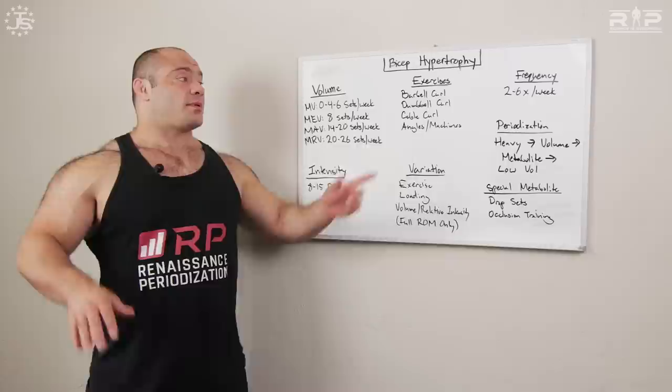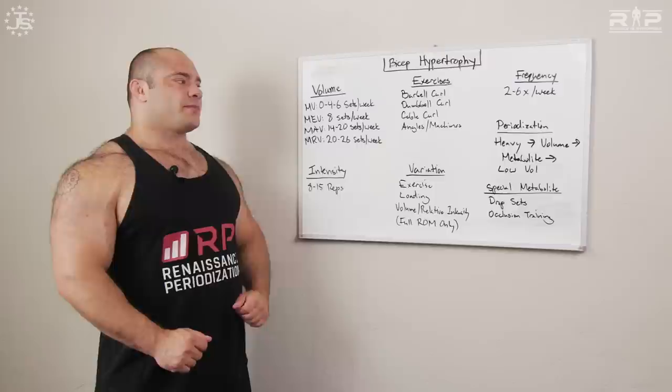After a month of maintenance-level training, your body is really recovered, you're no longer used to high volumes, and you can start ramping back up — heavy, then volume, then metabolite, so on and so forth. Multiple months are spent in this framework, then you recycle and come back to the beginning.